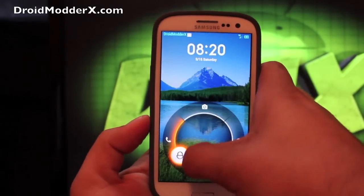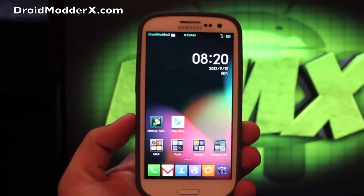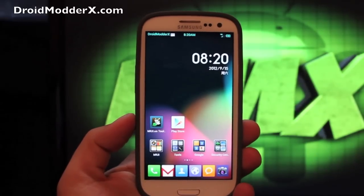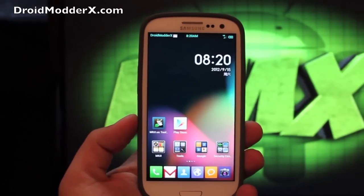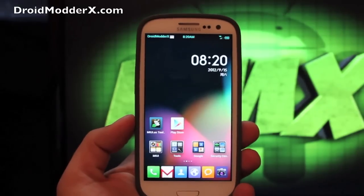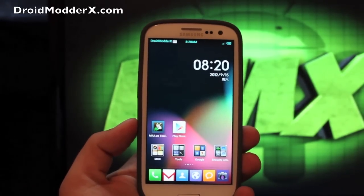Today I'm going to show you guys the MIUI ROM for the Galaxy S3. This is the Verizon version and this is also the Jellybean version — version 4.1 for the Verizon version of the Galaxy S3. One thing that I love about the MIUI ROM is you really can customize it however you want. You can make this thing look as much like the iPhone as you want, or you can make it look as much like Android as you want.